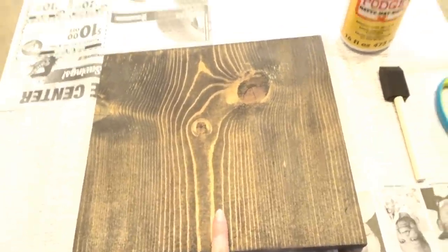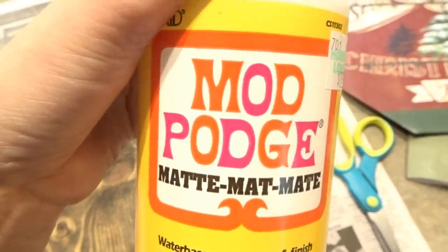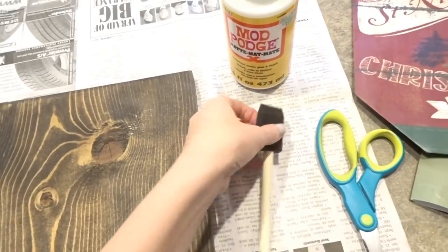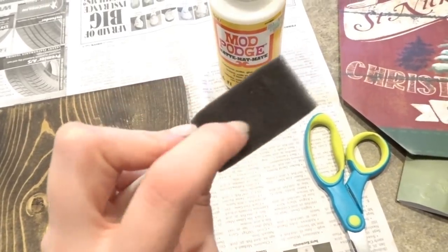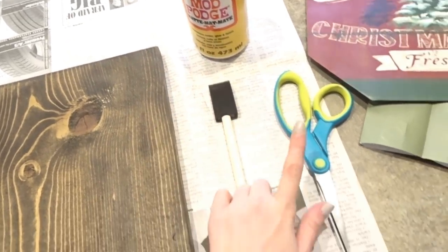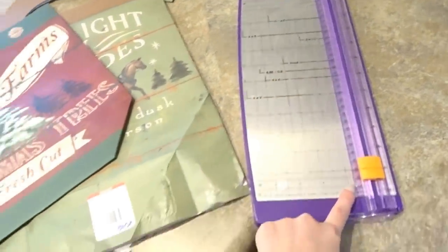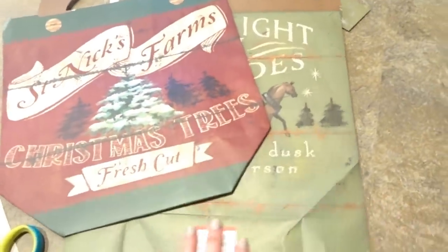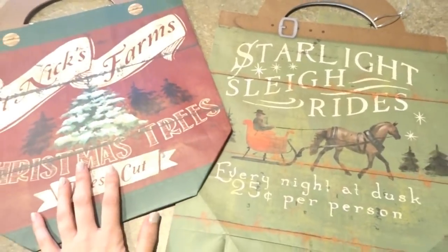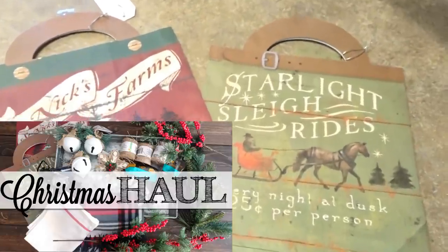You're also going to need some Mod Podge — I always like to use the matte kind, however there's all kinds of different kinds, so use what's best for you. I always like to use these foam sponges whether I'm painting or Mod Podging, and my favorite ones I get from Michaels. I also need a pair of scissors, and I'll also be using a paper trimmer to get a nice straight edge. These are the two gift bags that I picked up — I also had these in my Christmas haul video, so if you missed that I'll link that in the description box below.